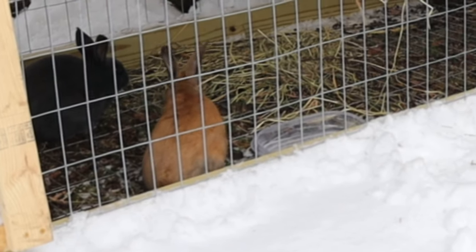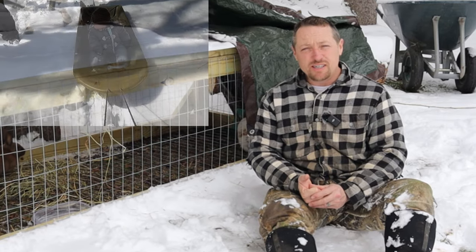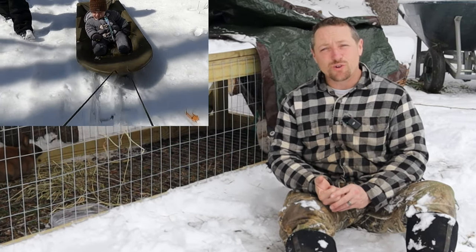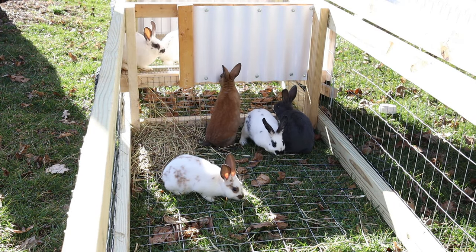Today I want to talk about some of the things we did with this rabbit tractor. You can see that we've got a snowstorm here today. It's actually just wrapping up and should be snowing off and on for probably the next couple hours. There's a little gap in the weather, so I wanted to come out here and talk about this.